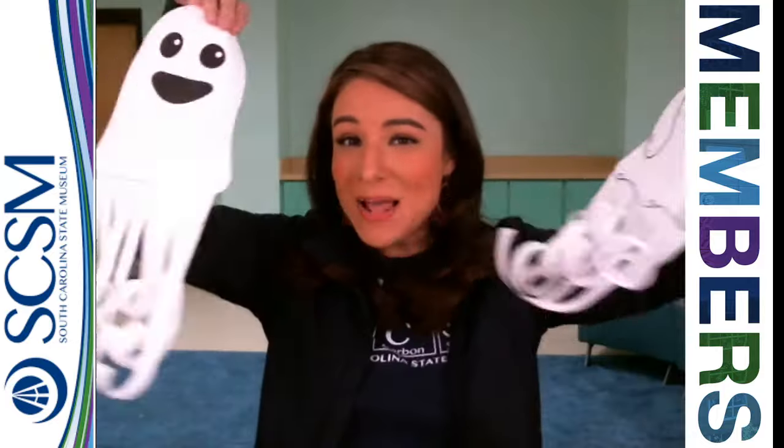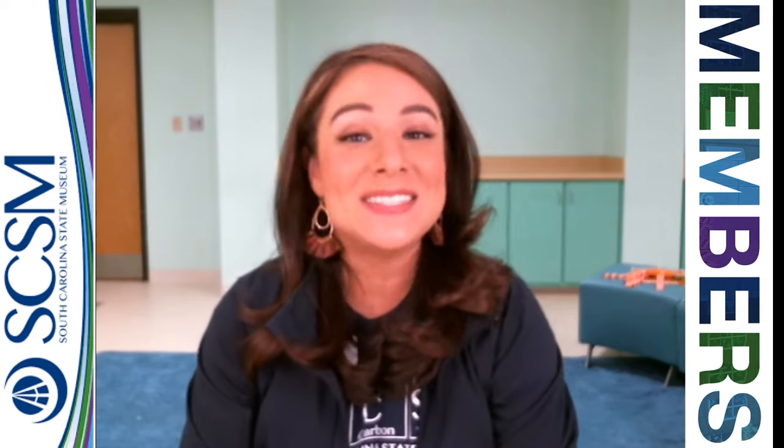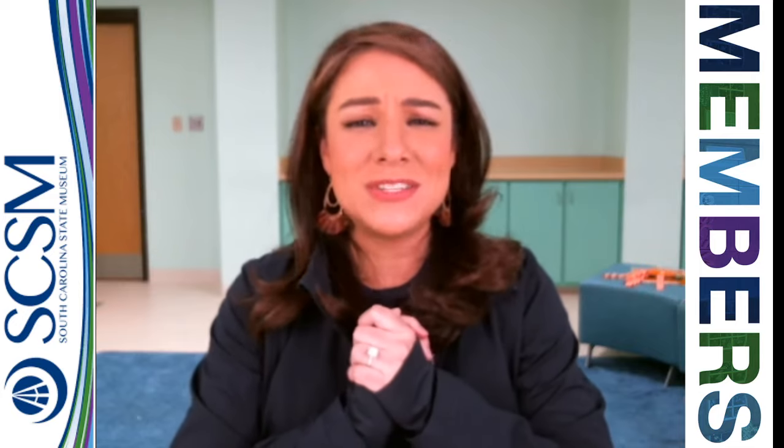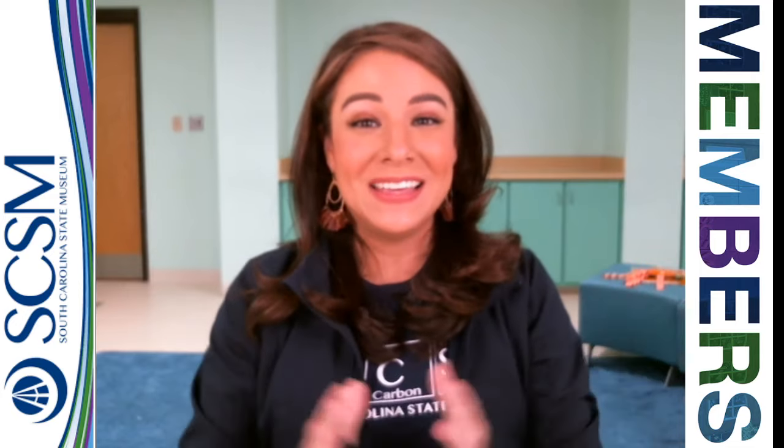You can hang it — attach some string to it and hang it up so that it floats around — or you can just hang it on the fridge if you want to. Thanks so much for joining us. I hope you had a good time. We hope you're having a wonderful Oztober, and most of all, thank you so much for being a member. We couldn't do it without you. Thanks, y'all. Bye.